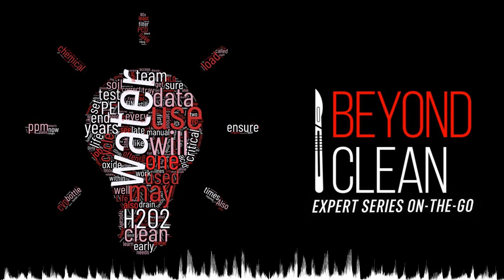Instruments must be clean and free from detergents after any cleaning cycle. Make sure the instruments, especially lumens, are properly rinsed and free from residual detergent.